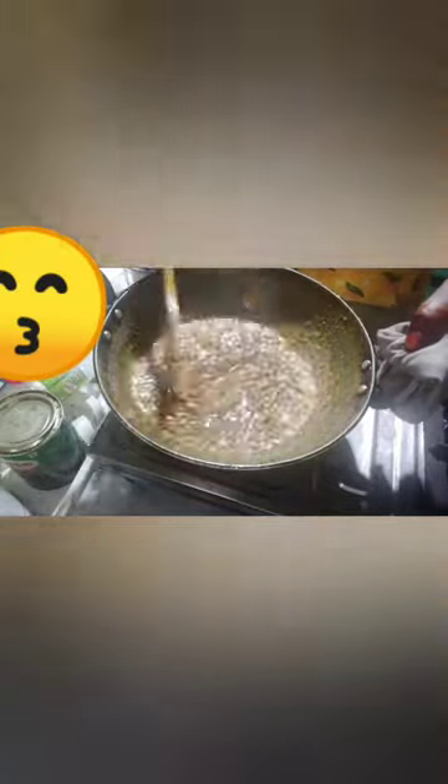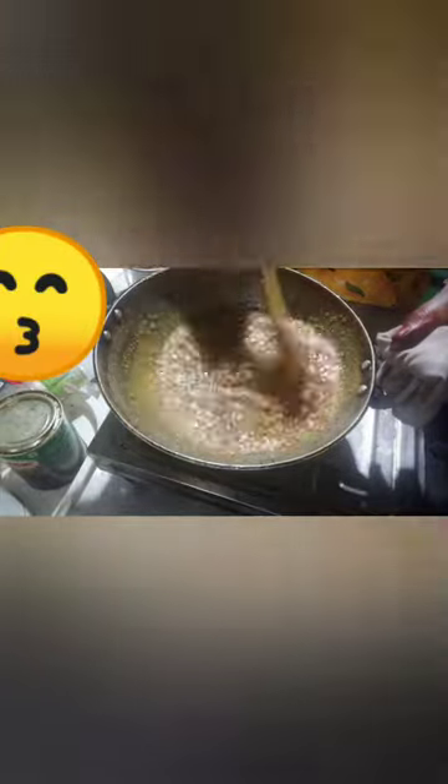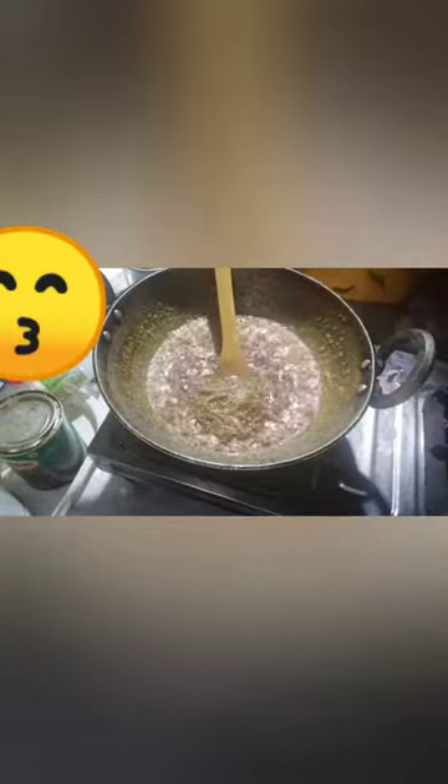The masala is ready. We'll melt the masala, and now we'll add the masala. When we put the dishes in the oven, we put the dishes in the oven.